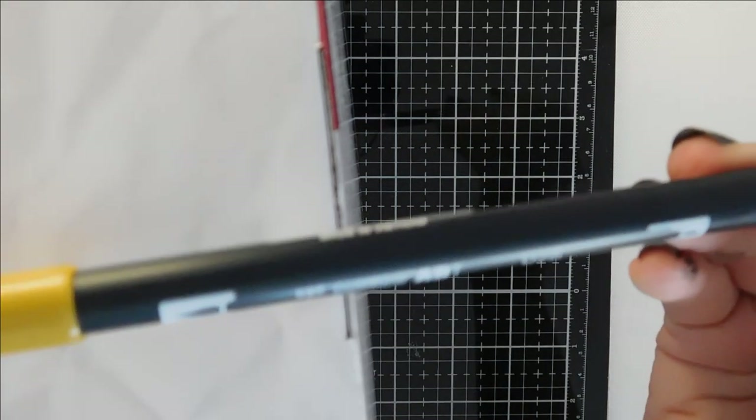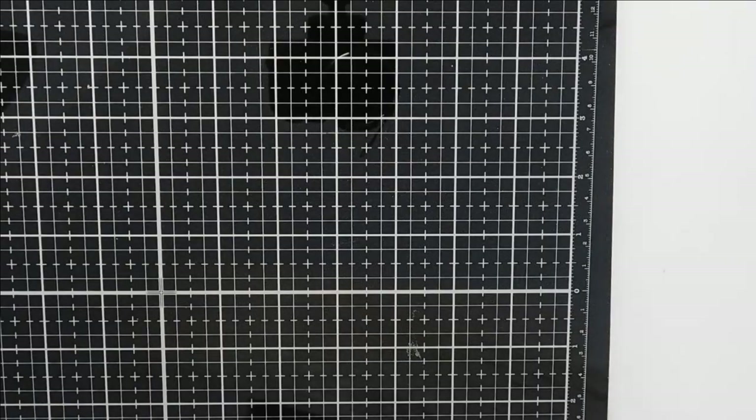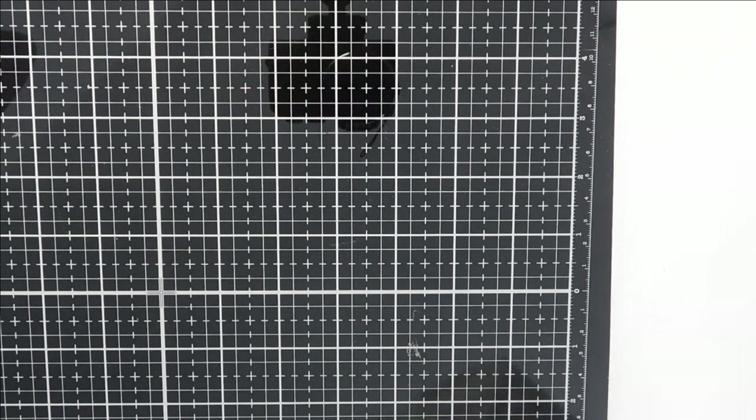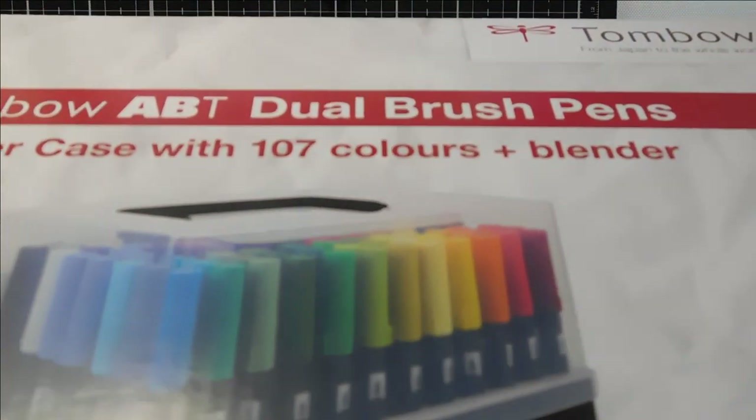I purchased one single Tombow pen just to try — number 26, a goldy-brown shade. It arrived yesterday, I was doodling and colouring with it and I thought I love this. I worked out the prices: sets of 12 or 16 would cost over £300 total for the whole collection, so I thought you know what, I'll just get the full set. It only arrived this morning, still in its box. I'm going to open it on a separate video and do swatches and colour charts.